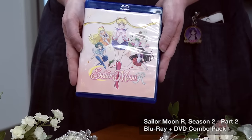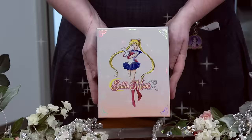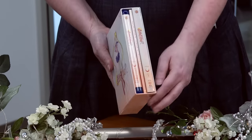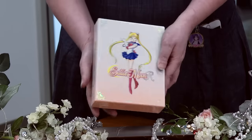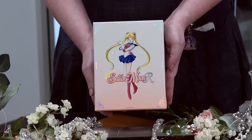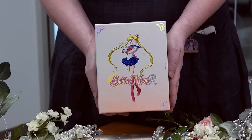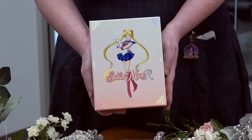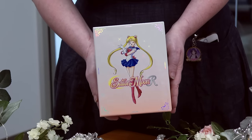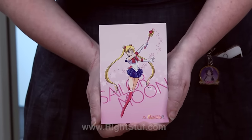Now let's see how all of this looks together with your limited edition Part 1 set. Sailor Moon R Part 1 and Part 2 all together in the limited edition box you got with Part 1 — it all lives in a nice happy home together on the shelf next to your Sailor Moon Season 1 set. This is the complete story of Sailor Moon R. These are available wherever you get your anime Blu-ray and DVD, and Sailor Moon Season 1 is also still available — there are a very small amount of those left at our partner Right Stuf.